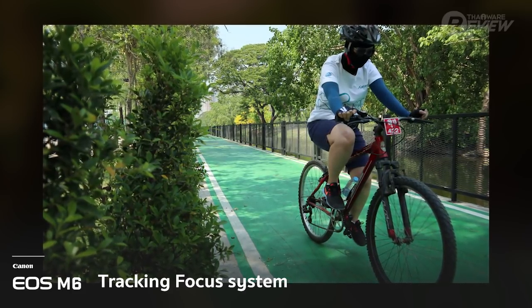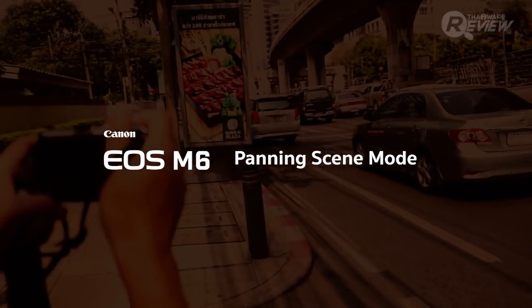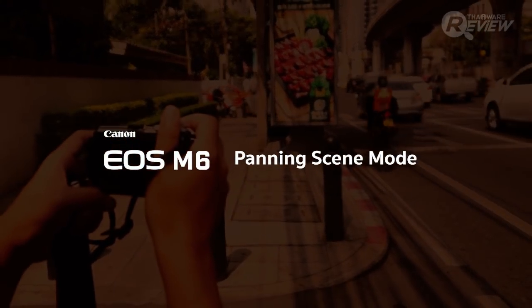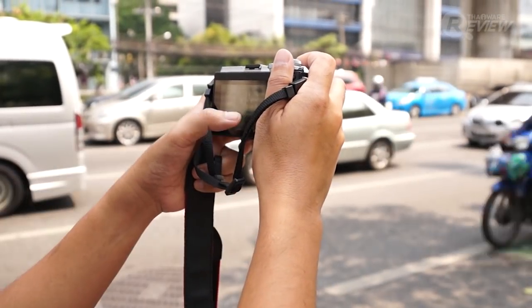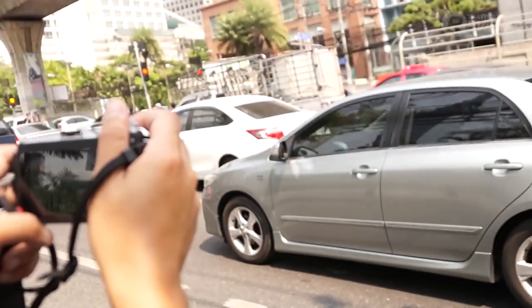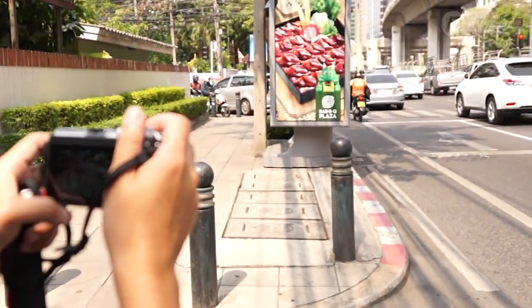Another scene mode that the EOS M6 does right is the panning mode. This mode pairs well with the dual pixel tracker and is especially good for taking photos of moving objects like cars. It creates that need-for-speed blurred background without losing clarity on the target. Let's have a look at some of those pictures now.